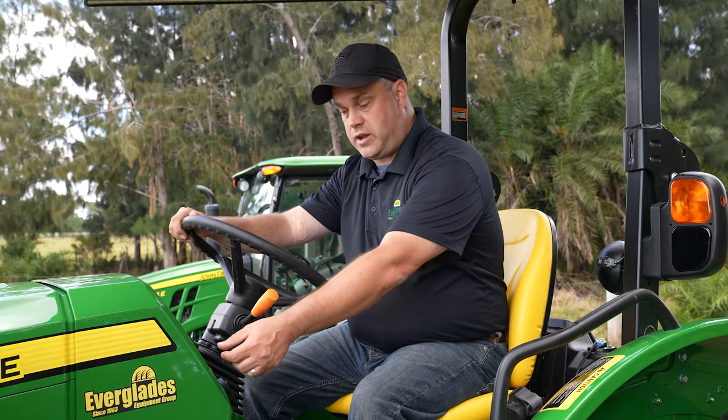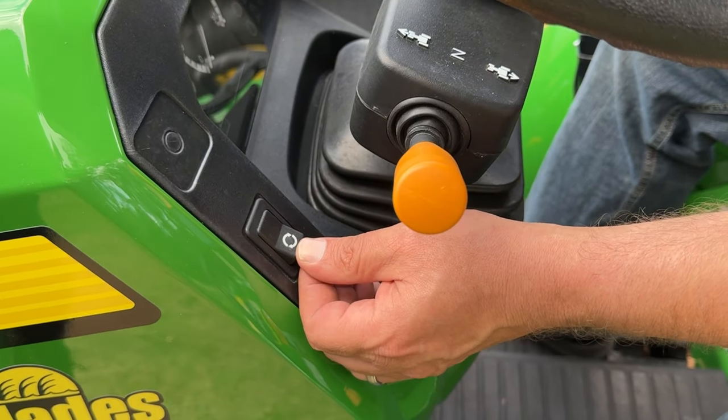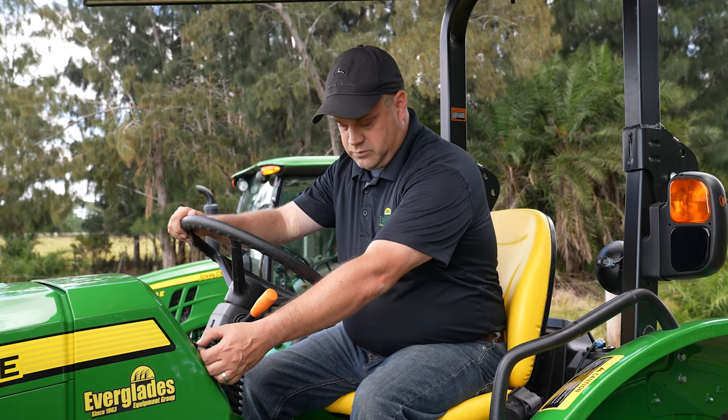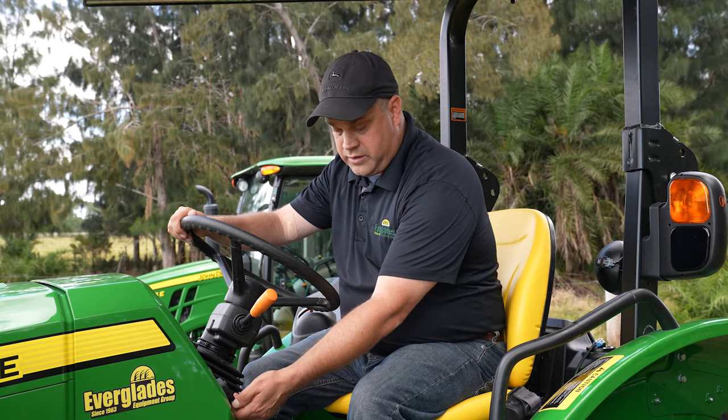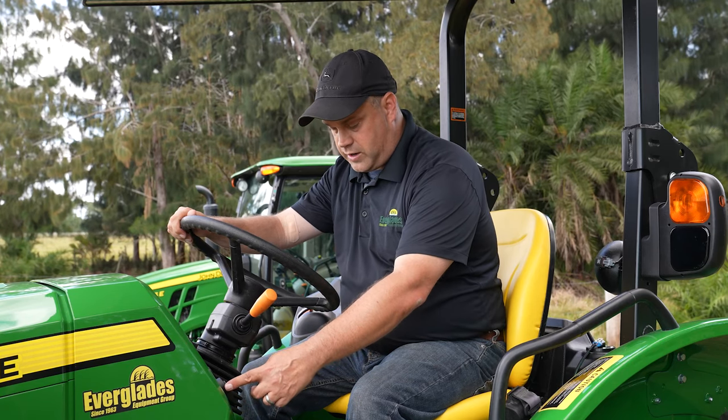Working our way down, the next button here is going to toggle through the dashboard showing you how many hours you have on the machine, hours on your PTO, and ground speed. Working our way straight down, this is going to be your turn signals — left is left, right is right.